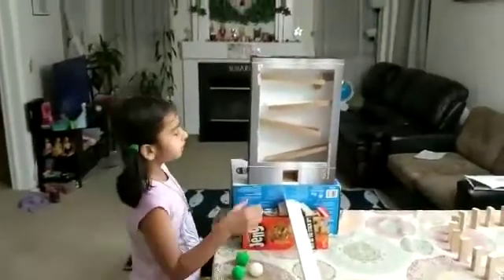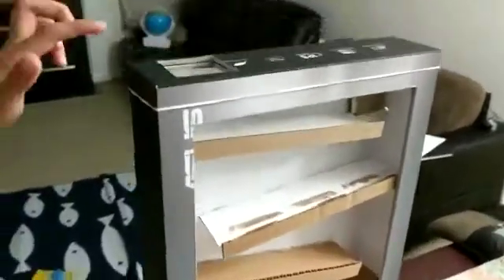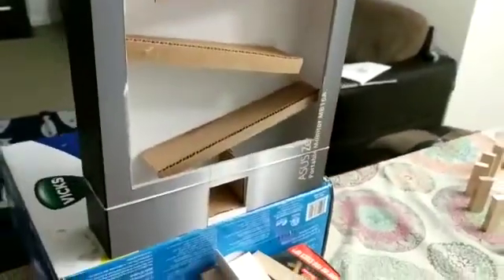So, this is a computer box. It has one big hole and two small holes on top and on the bottom.